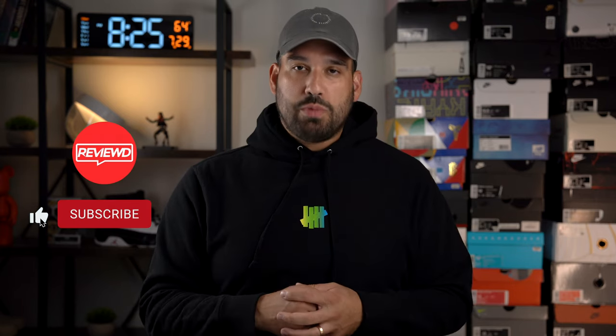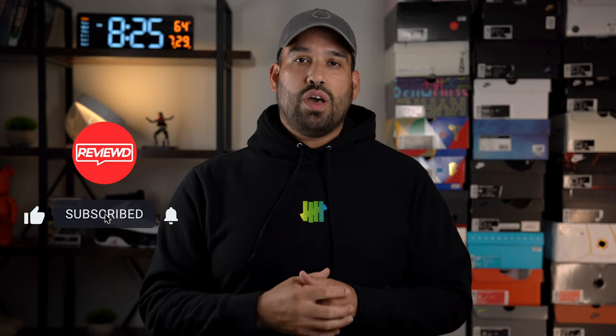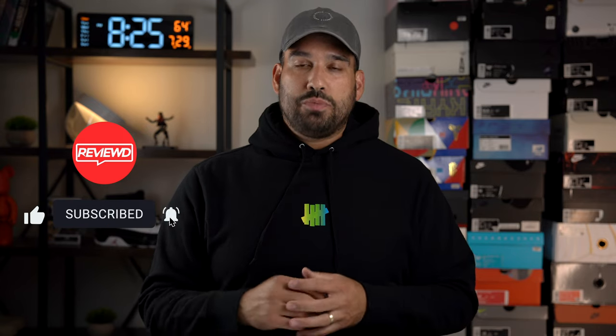But before we get into the review, if you can like, subscribe, and comment, it definitely helps the video get some more exposure and get into other people's feeds. But without further ado, let's get into this review.